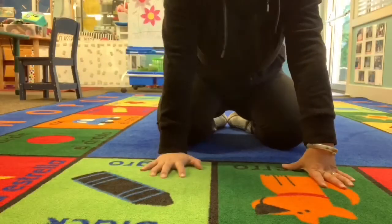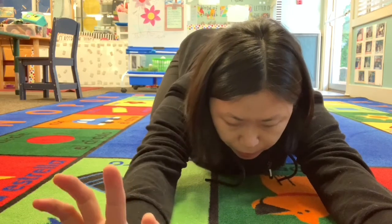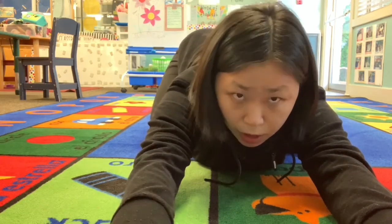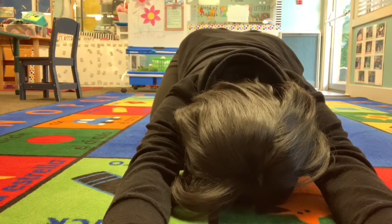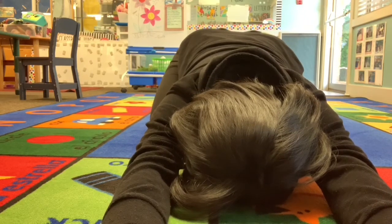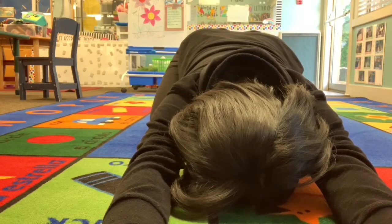We just did four poses and the last pose we're going to do is turtle pose — we're going to pretend to be turtles. Get on your knees, stretch your hands as far as you can, and put your forehead on your mat or on the carpet. We are turtles now. Let's count to three — one, two, three. Thank you for doing yoga with me — have a great weekend! Bye!